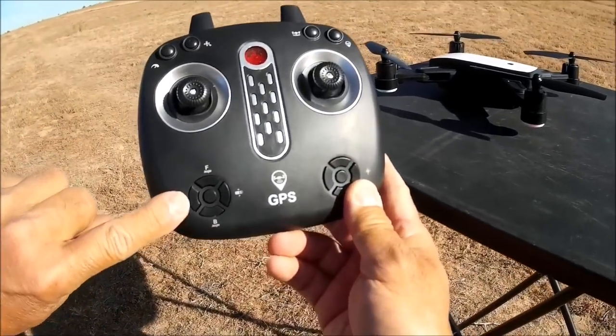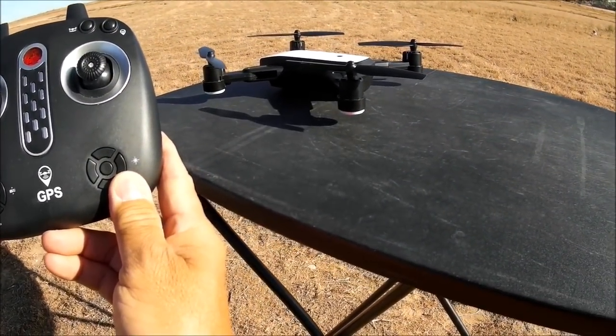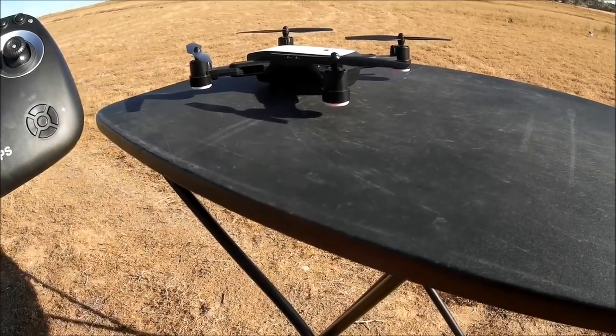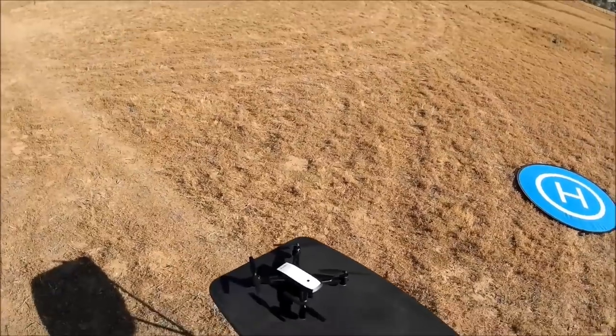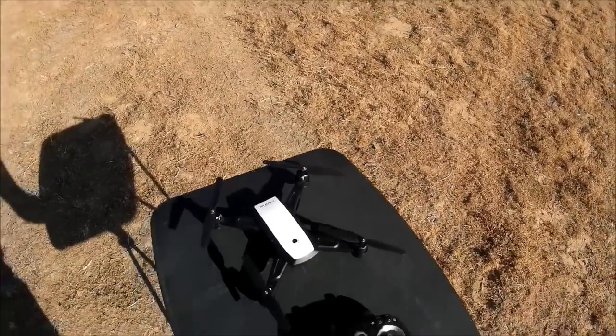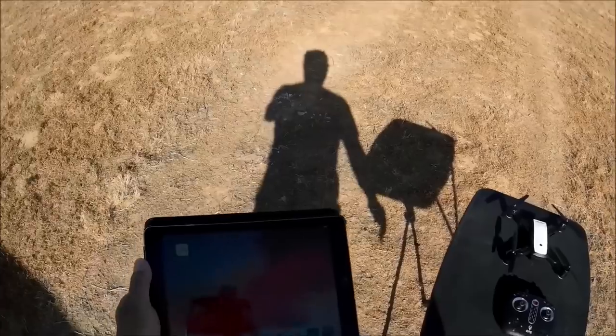Let's go ahead and calibrate the gyro by hitting the gyro calibrate button. The lights go blinking again and then turn solid once more — we are good to go. I'm going to grab my iPad so I can record videos and take photos.